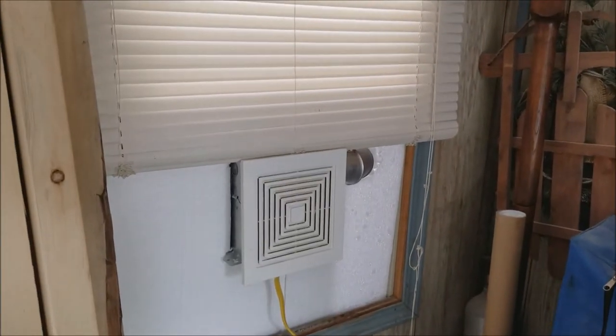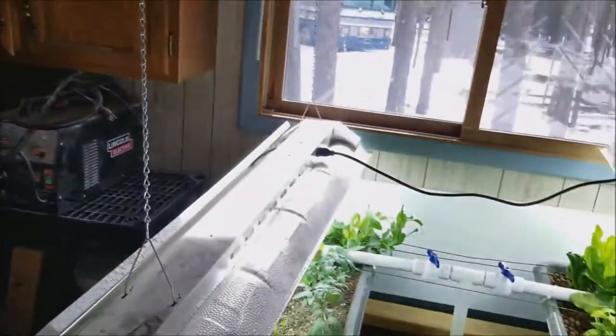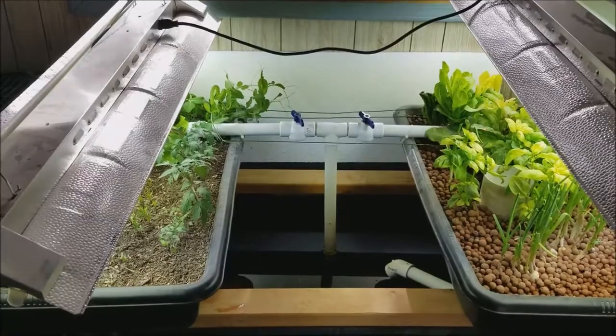It worked okay — it certainly reduced the humidity somewhat — but it just didn't feel like it was working all that great.